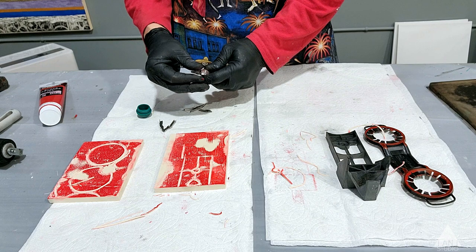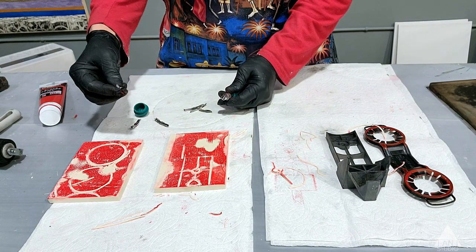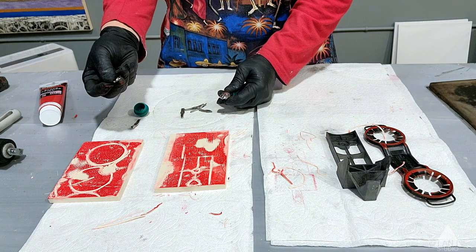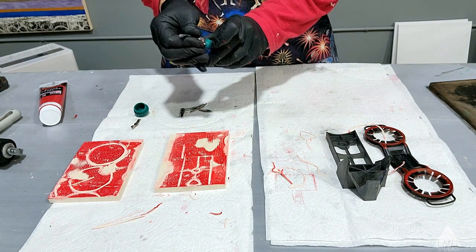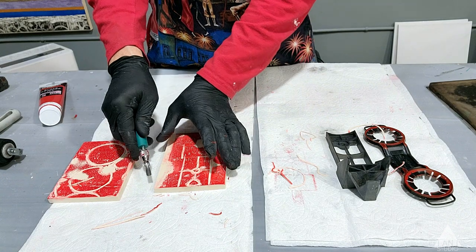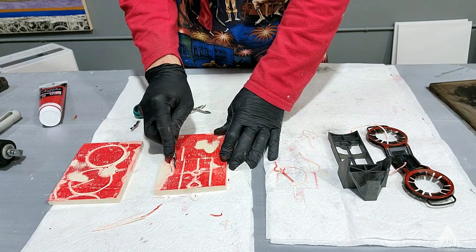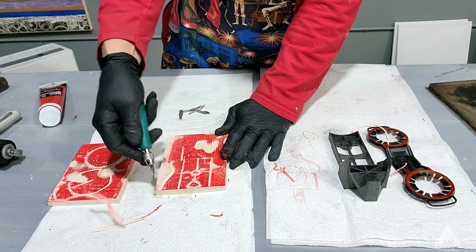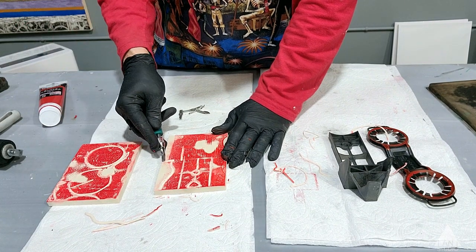You can loosen it up and try different squared-off tips and this bigger U-tip. I use this bigger tip to relieve the edges I was talking about before, and I might decide to take bigger gouges out like this and relieve the edges.